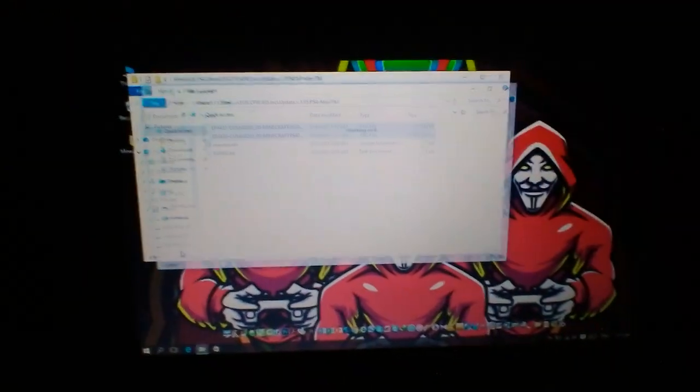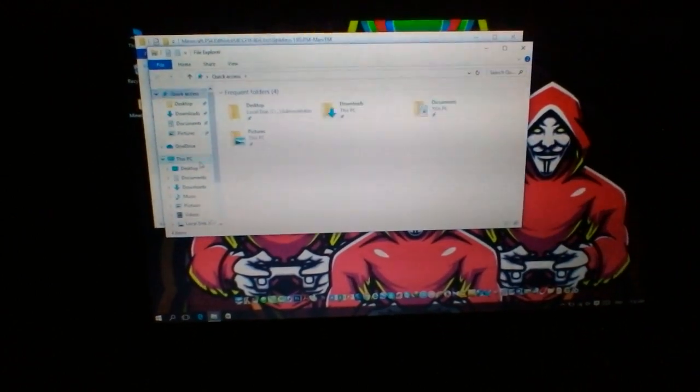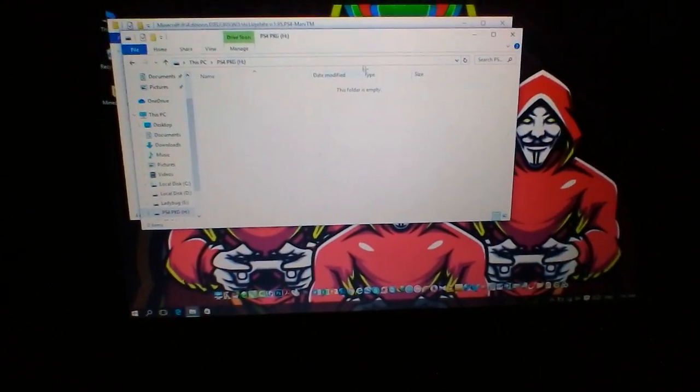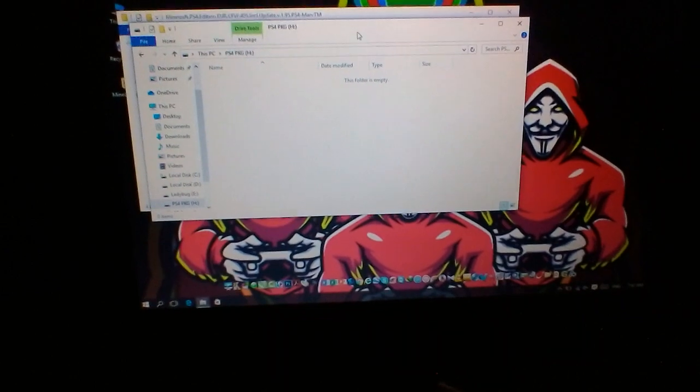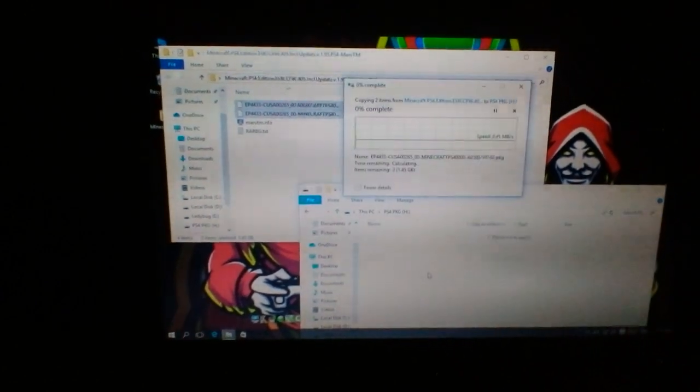Copy to my PS4 package and open the new file. Come down, and copy to my PS4 package. Open the new file, come down, and copy to my PS4 package.